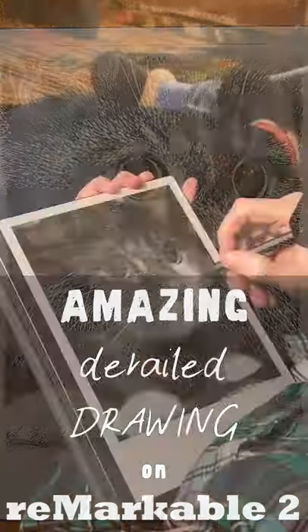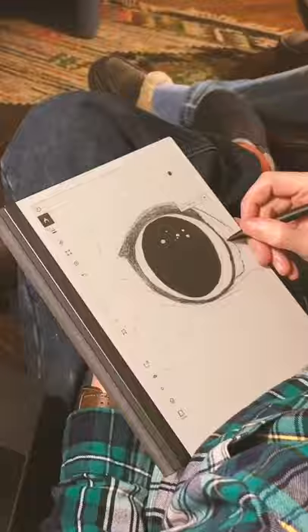If you've got any type of digital drawing device, try this technique. I'm going to have a go with my Remarkable, so subscribe for that longer form video.